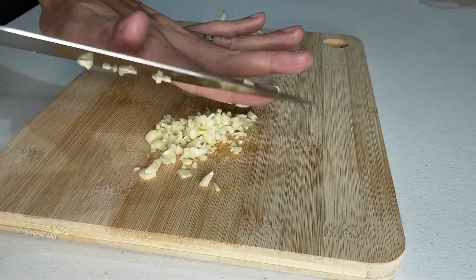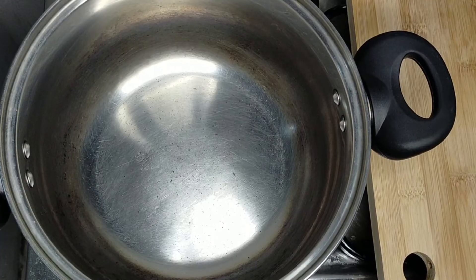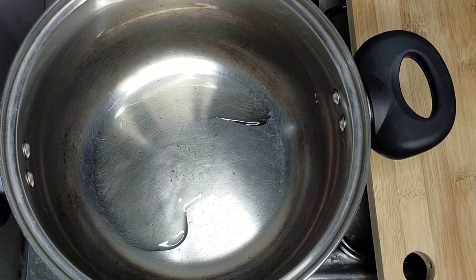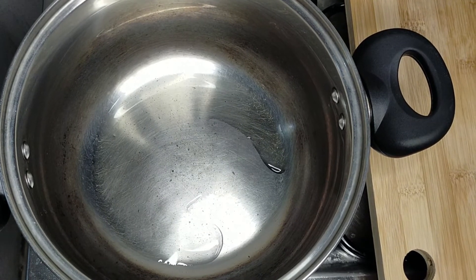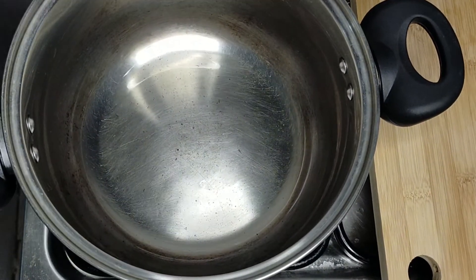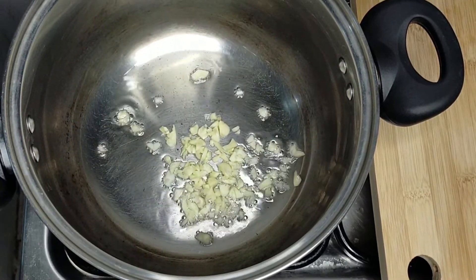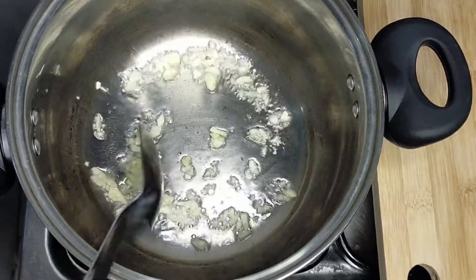And now we're pretty much done with the only prep that we need for this recipe. We're going to heat up a pot and add in your oil. Then we're going to add in your garlic and sauté it until it's brown.